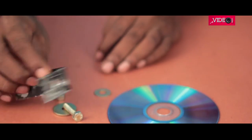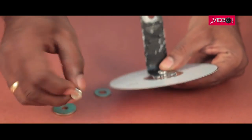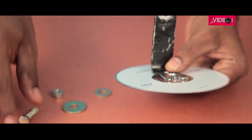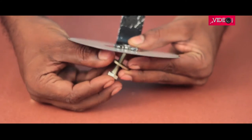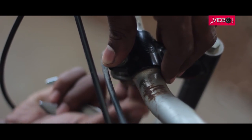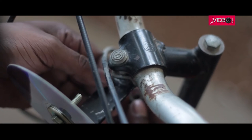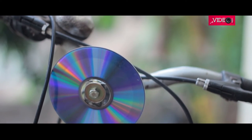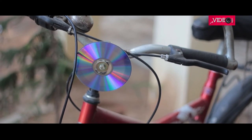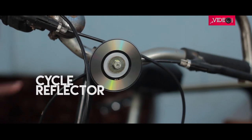Another thing you could do is salvage an L-clamp and secure the DVD using suitable nuts, washers, and bolts with the reflective side facing outwards. Now based on the make of your cycle, you can attach this as a reflector. I got lucky when I found a smaller disc which fits perfectly for this hack.